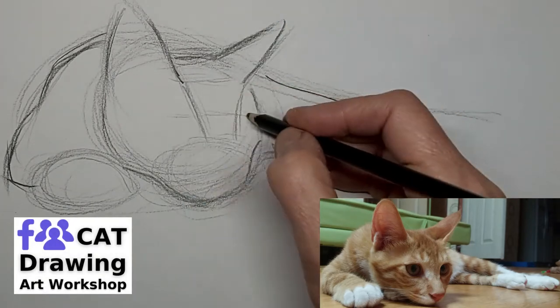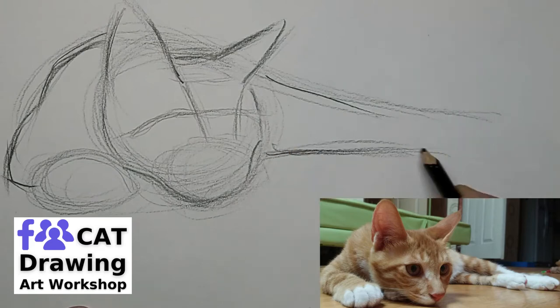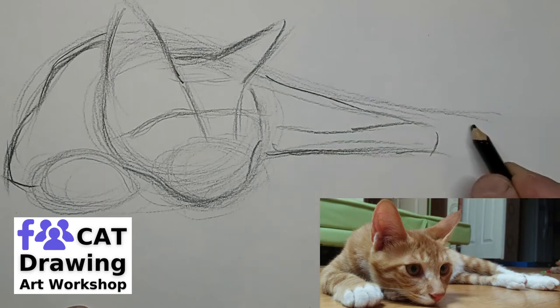You'll find the link to our cat drawing art workshop on Facebook in the video description below. You're welcome to join us if you love drawing cats — help build our community of crazy cat artists.